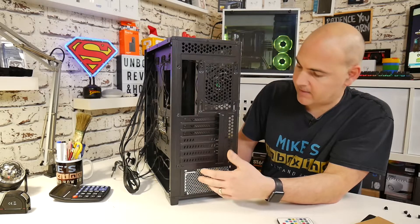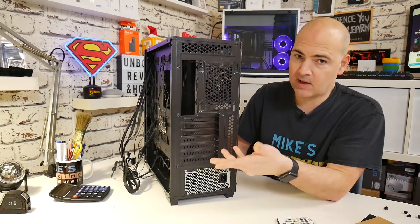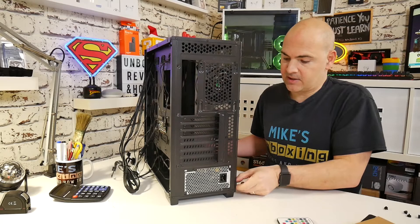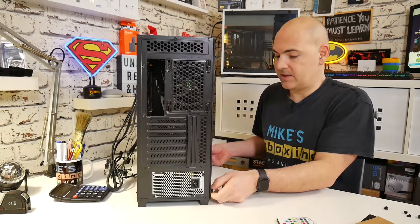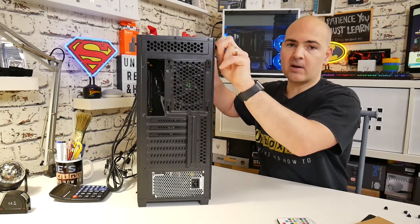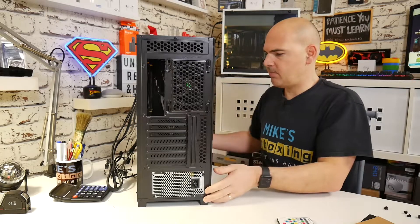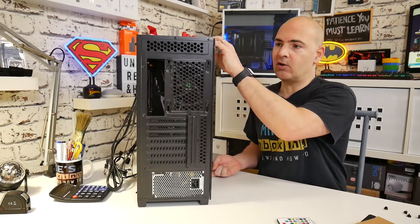Power supply mounting area at the bottom — you can mount this either way. There is a little bit of room above the power supply, so if you wanted to have it fan up you can, or fan down — the choice is entirely up to you. There is actually a section, if I take the side glass off, where you can see the power supply or any branding. So if your power supply has specific branding or maybe some RGB elements to it, you can put the power supply in how you see fit and make it look quite nice in your build.